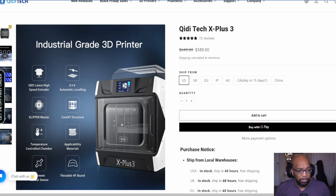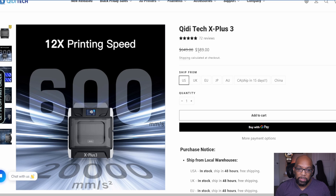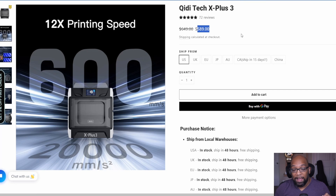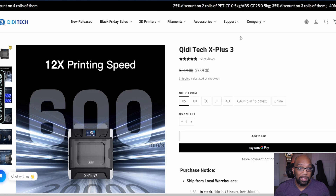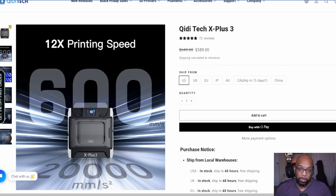It looks very different from pretty much every other 3D printer on the market. At $589, it's officially cheaper than the Bambu Lab P1P at regular price. If I had the money to spend on an FDM printer right now, I would choose this one based on the company's history and what they're offering in this model. It doesn't have multicolor AMS printing, but it's a great deal for a printer like this.